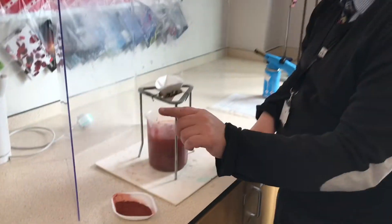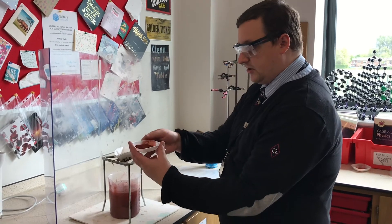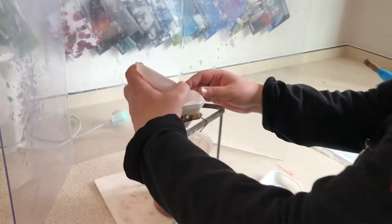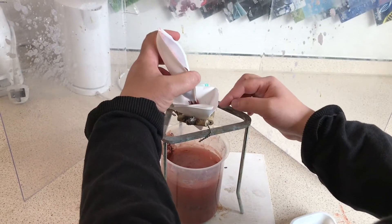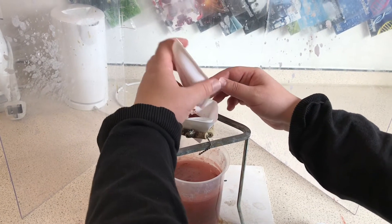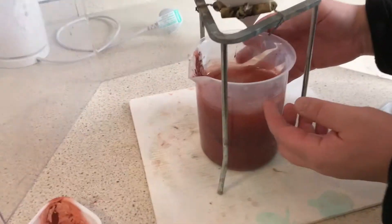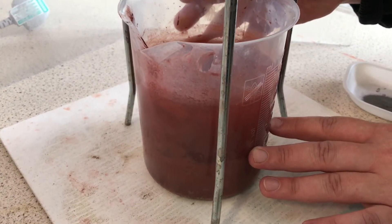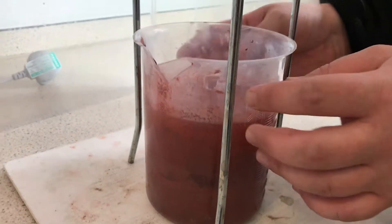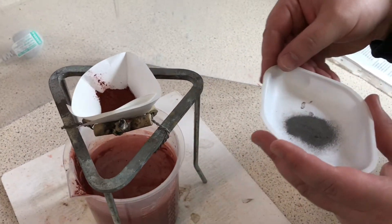We're going to put the iron oxide and the aluminium powder very carefully into this filter paper, which is resting on a clay pipe triangle on a tripod. We also have a beaker — it looks a little disgusting because it's got sand at the bottom with some iron mixed in from a previous experiment, and then there's some water on top of that.